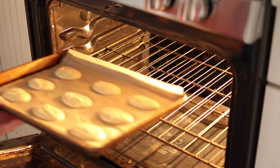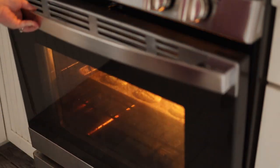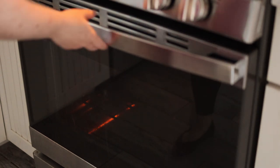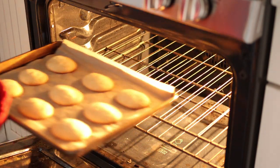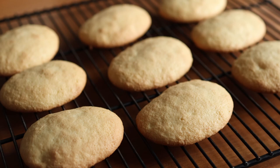Then bake them in a 200 degrees Celsius, 400 degree Fahrenheit preheated oven for 10 to 12 minutes, or until lightly golden. Then place them on a rack to cool down completely before moving on to the next step to ice them.